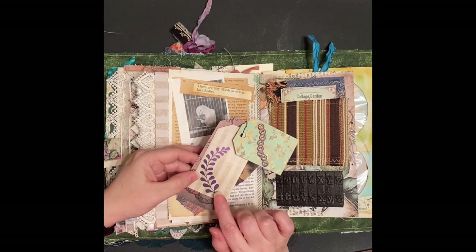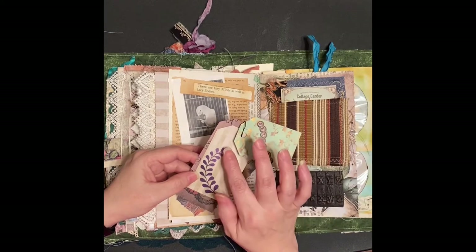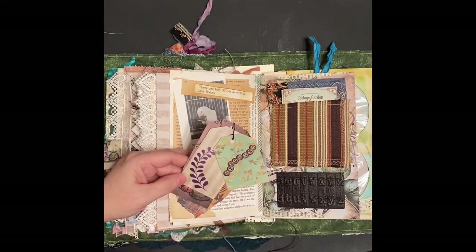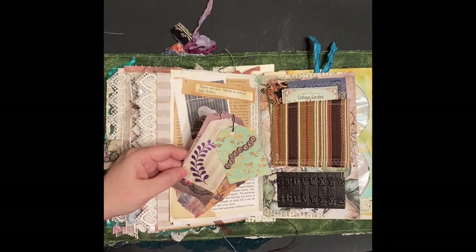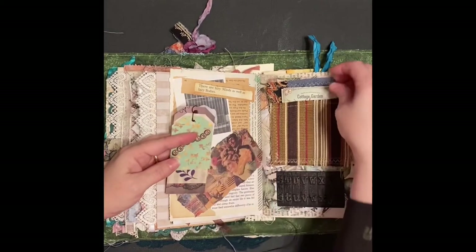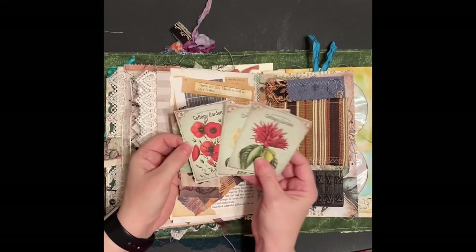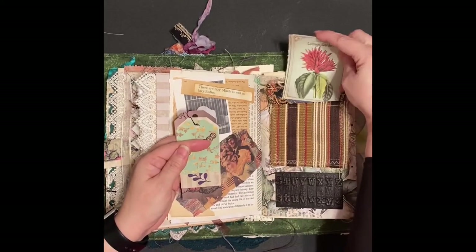And this - I used a stencil with drywall compound, just what you get at Lowe's - didn't have to use any of the expensive stuff. And then I used Tim Holtz Distress Collage Medium over it. Mod Podge I used to use, but it gets sticky if it gets heated up. This is a pocket I made out of that upholstery fabric, and these are available on an Etsy store but I can't remember the name - I will try to find that and put it in a link.